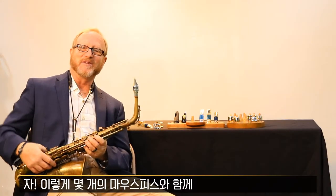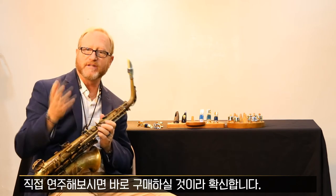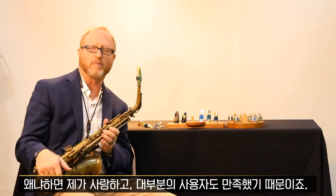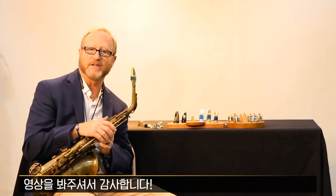So that's the demonstration of a few mouthpieces with the power ring. I believe if you try it, you're going to buy it, because I love it, and almost everybody just loves it. Thank you for taking a look at this, and hope to hear you soon.